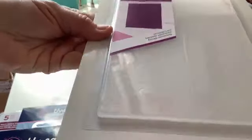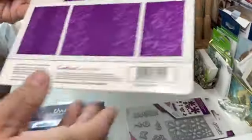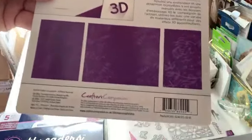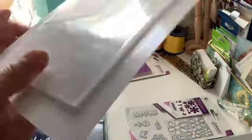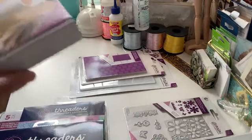Now here is another one — let me turn on this light to help. This is called Venetian Lace and it's an embossing folder. This is what it looks like once you've embossed it — it's beautiful, really beautiful. These 3D embossing folders are just amazing. Crafter's Companion does a beautiful job.